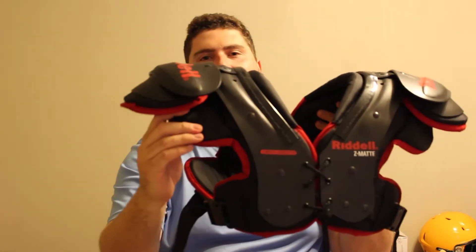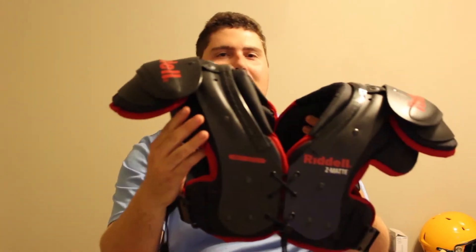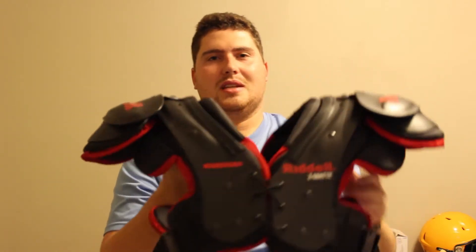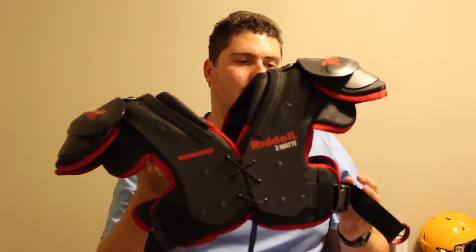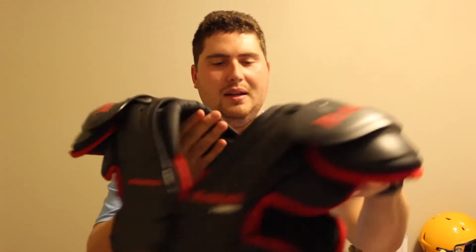The clavicle pad is something that I like. It might not be the best thing for quarterbacks, but this one's so small that it's not going to matter for a quarterback throwing. It's something all youth players will want — this is going to protect your collarbone. These come in sizes from extra small all the way to a 3XL in a youth size, which would probably be equivalent to about an adult medium shoulder pad. This is a very great set of shoulder pads.